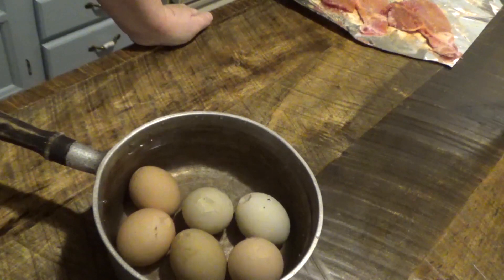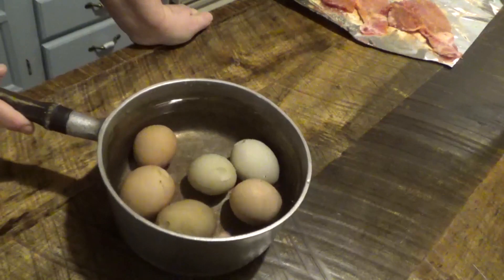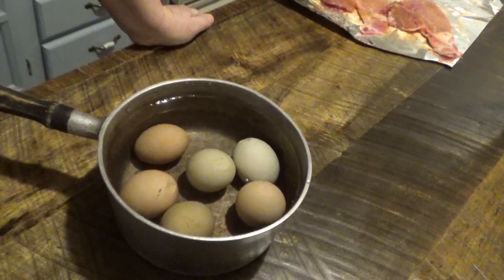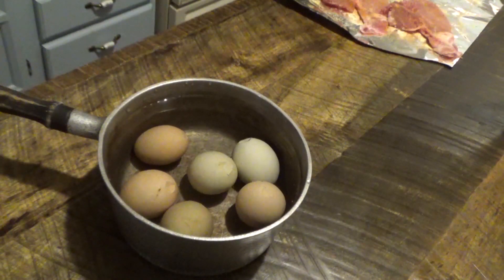Also, I don't put anything in my water. I've done all of the salt and all of that stuff, and really just boiling them in plain water works fine.